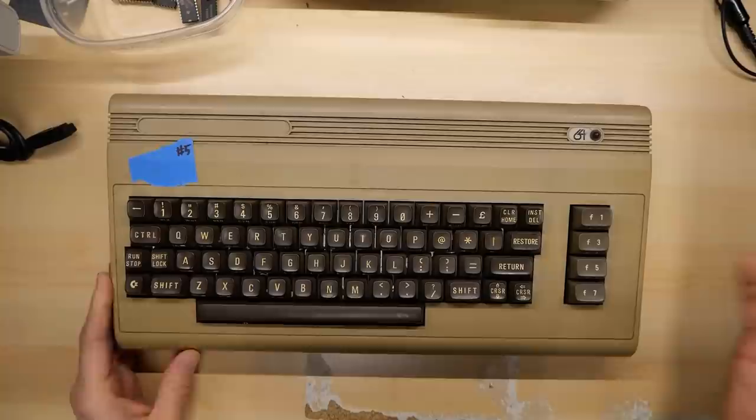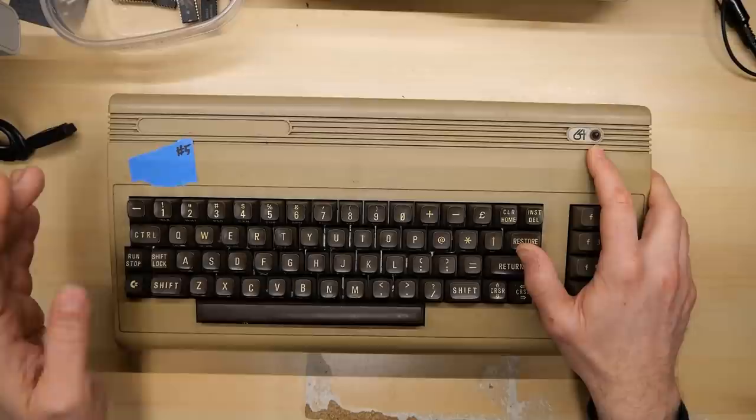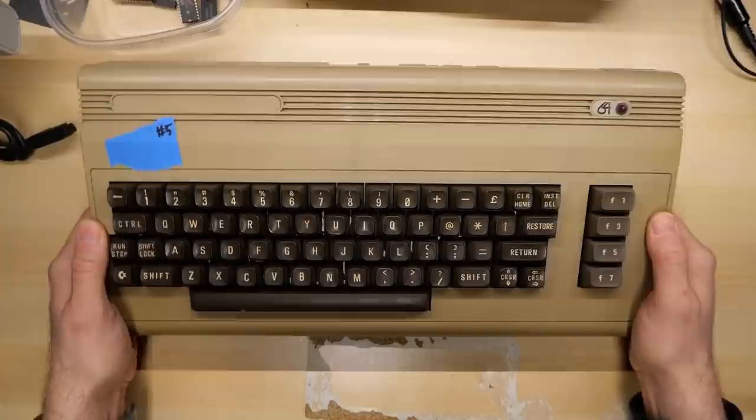The number five Commodore 64. As I mentioned in the intro, this is definitely a Rev A machine. It's got the gold label right here where it says 64 next to the power LED. I think originally this label, which is missing unfortunately, just said Commodore with a silvery gold background. I have at least one other Rev A Commodore 64, this early version, but it doesn't have the early badges — it has the later badges on it. This machine was donated by the same person who sent in machine number three.